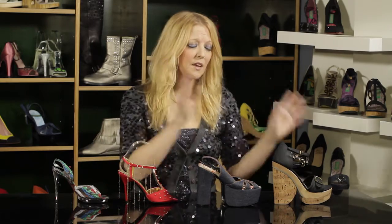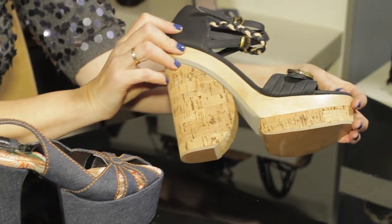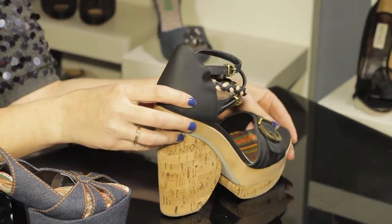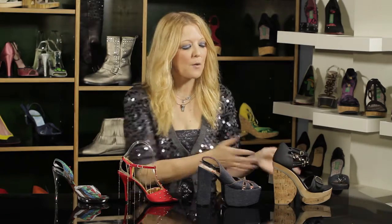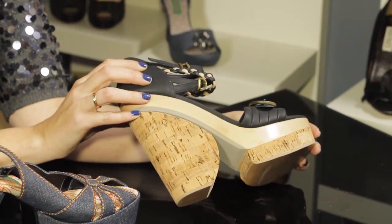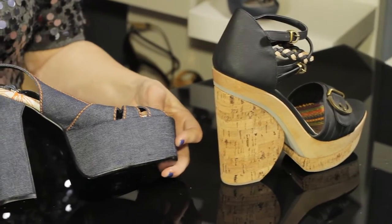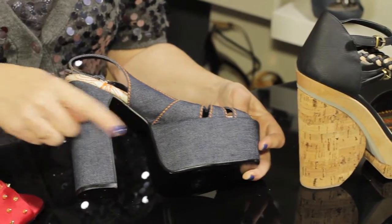Of course, we all love big chunky wedges, and they're so much fun to wear. But if you do have a bigger foot, this will definitely make your foot look bigger. If you don't mind, that's great. But if you want to make your foot look smaller, I wouldn't wear something that has a lot of surface area and is very chunky. The same goes for very thick heels and platforms — it can look like a very large shoe when it gets into a bigger size.